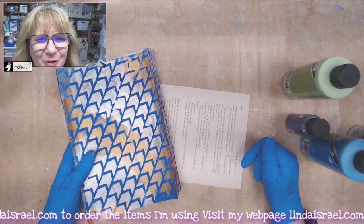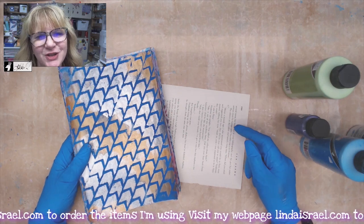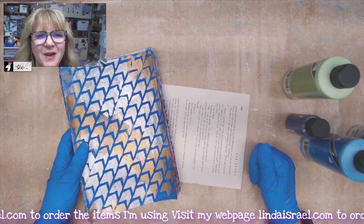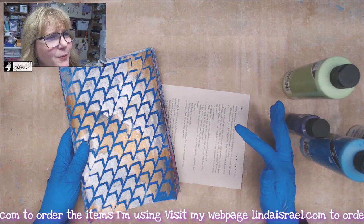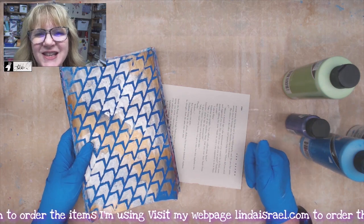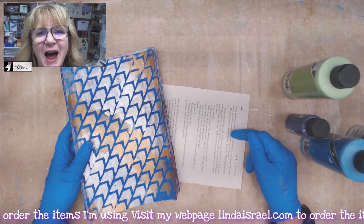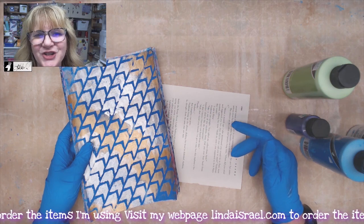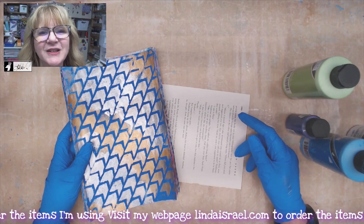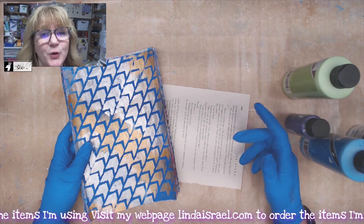Hello everybody, welcome! I'm so glad you are here. I'm on vacation right now but I'm so thankful for you to stop in today during this premiere video, live at 3:45 PM Central Standard Time on August the 13th or 14th — I don't know what day it is because I'm on vacation. If you're watching the live premiere, speak up in the chat. If you're watching this as a replay, definitely leave me a comment below about what you thought.